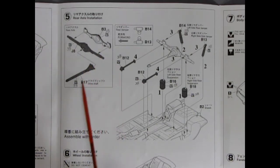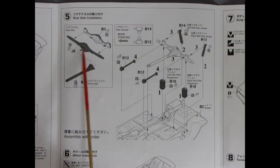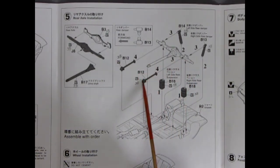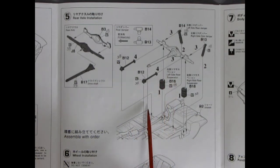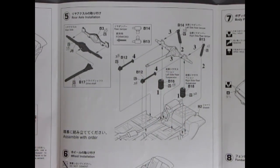Here we have the rear axle going together along with the drive shaft — which is interesting because the drive shaft comes in and actually has the front of the axle, or the differential, sitting in there. There are also a couple of radius rods, shock absorbers, and springs. I actually had a 1972 Toyota Corolla and the underside is quite similar, except mine had leaf springs rather than coil springs.